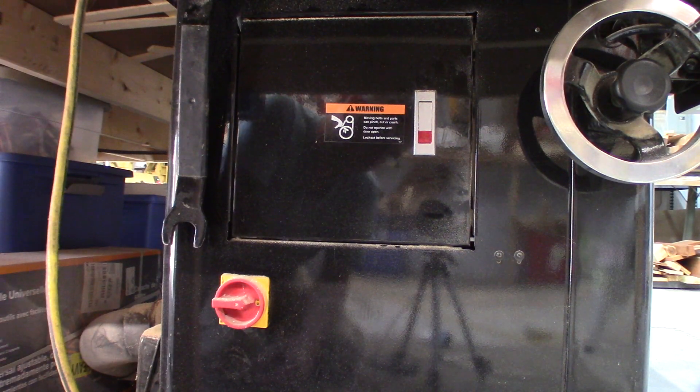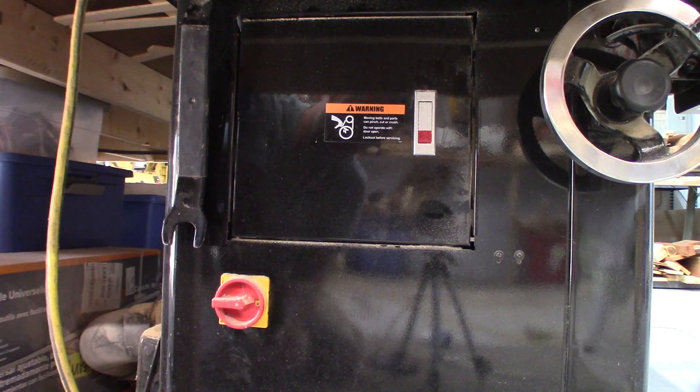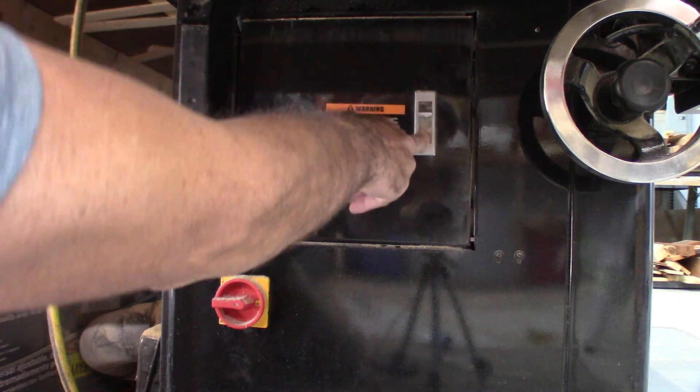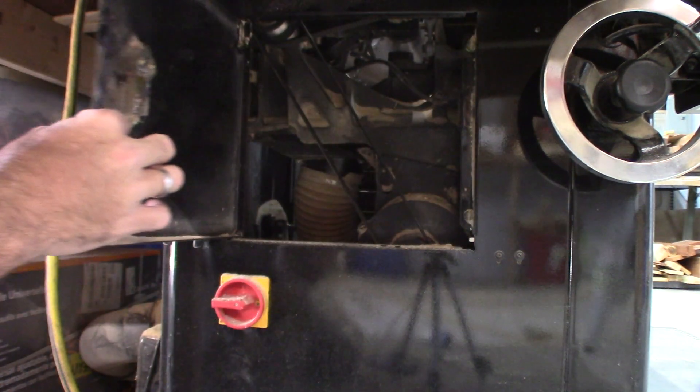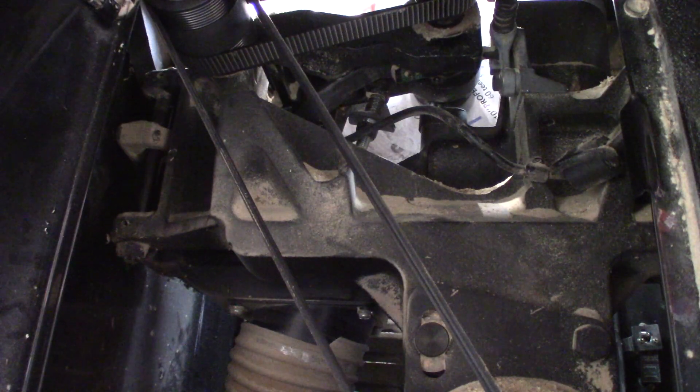There are a couple of nice features on this saw in addition to its quality. It has a lockout switch, which is very nice, and it also has a door on the opposite side to give you access to the pulley and some of the other stops that are hard to reach. Let's quickly take a look at the workings underneath the saw.